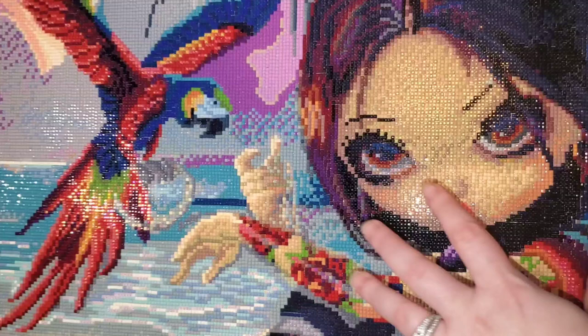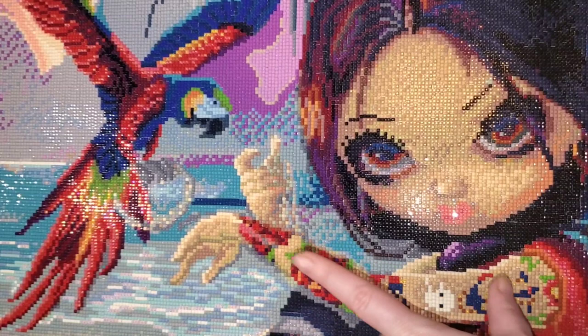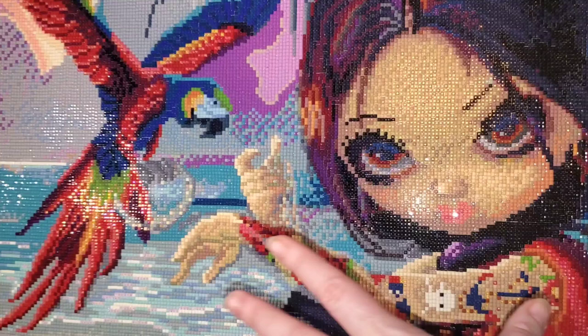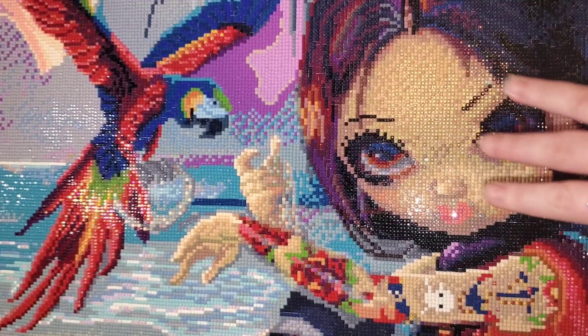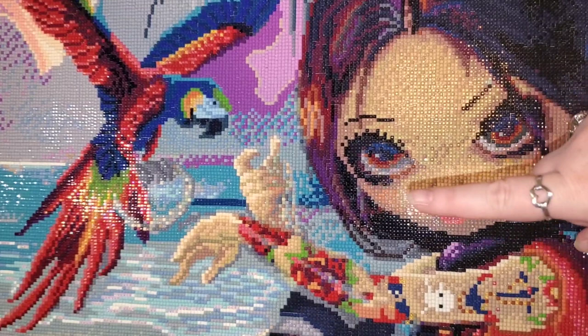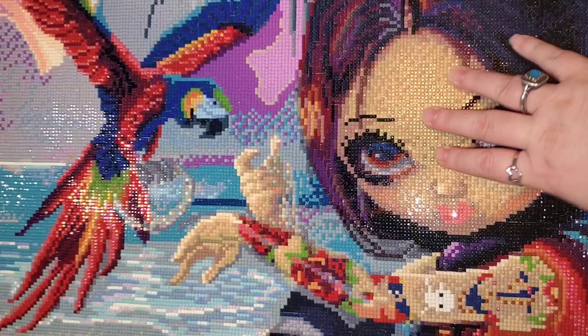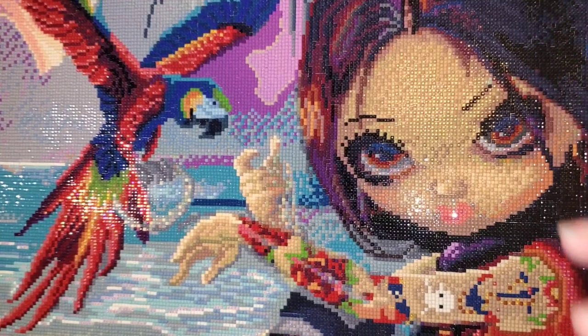I have previously unboxed and completed other kits from Diamond Painting Shop. This one is a square — I believe it's a different manufacturer than her round canvases. I'll put that information in the description box if I find it. This is a 65 by 50 square drill canvas. The square drills are resin, which I know a lot of people love. This canvas had a total of 54 colors including four ABs. I completed this in 10 days — it should have been nine — for a total of 37 hours and 35 minutes.